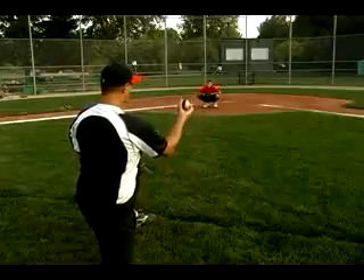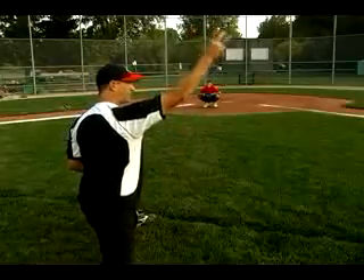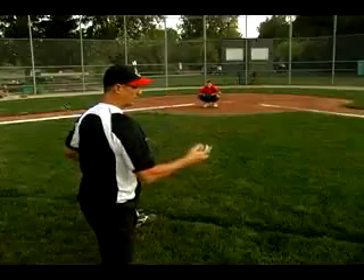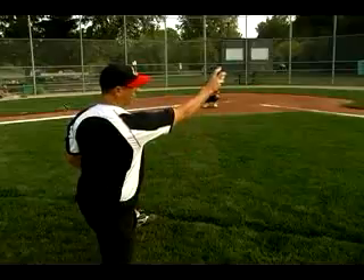In this instance, it depends on your arm slot. You could be straight over the top, high three-quarter, low three-quarter, or sidearm. The ball is going to tilt, so your line might be straight, but it might be on an angle.